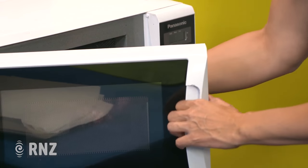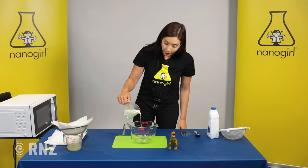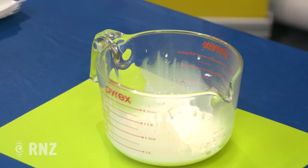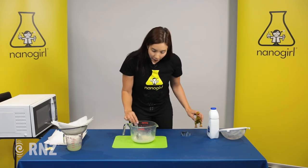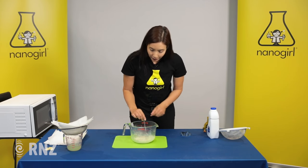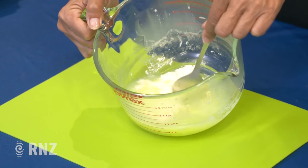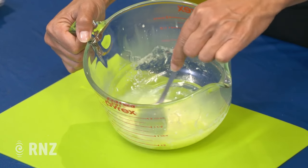Oh yeah, that's warm enough. So you're gonna take out your milk and pour it in with your vinegar. You should see that it instantly starts to curdle, which means go really lumpy. Ew, that looks disgusting! You can see that you're separating the casein proteins in the milk from the other part of the milk.